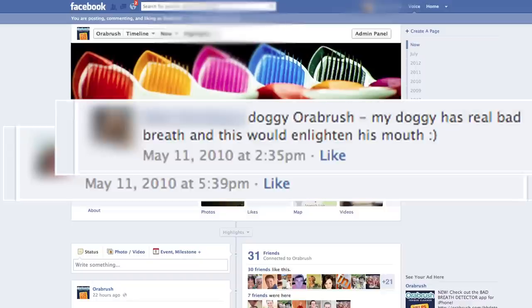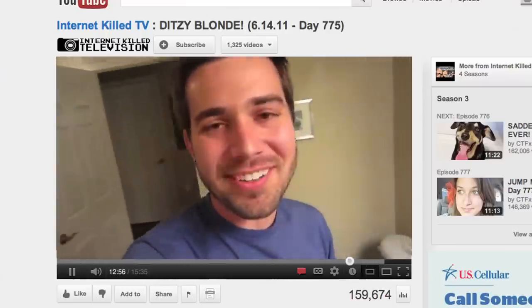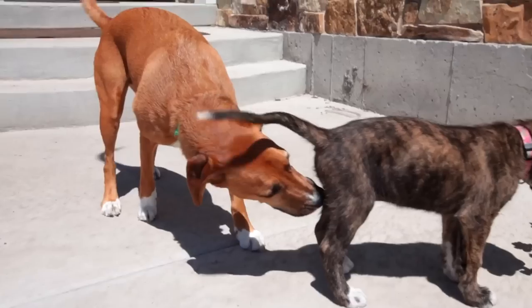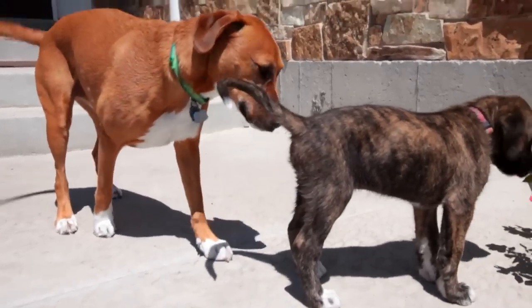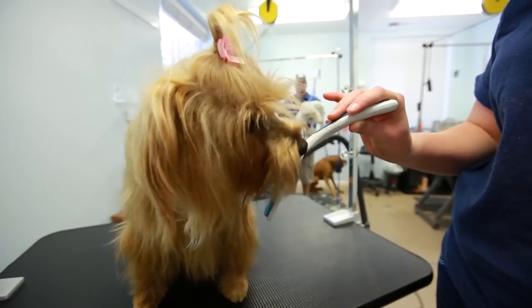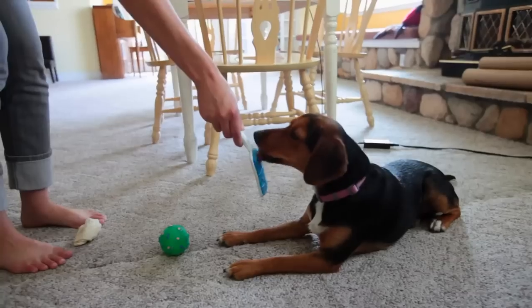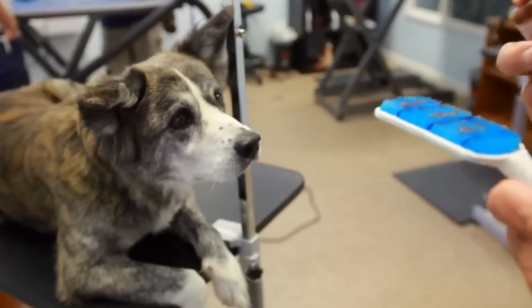After people started using the OraBrush for themselves, they requested that we create an OraBrush for their dog — 'OraBrush, you need to make one for dogs now.' So how do you get a dog to let you clean its tongue? You don't. You let the dog do it. Having a system where the dog cleans its own tongue is very beneficial to both the owner and the dog. It's not a chore — it's more like a treat.